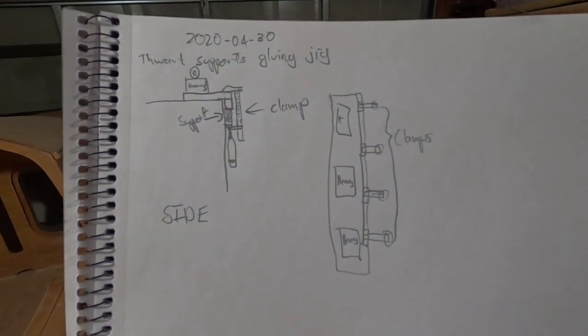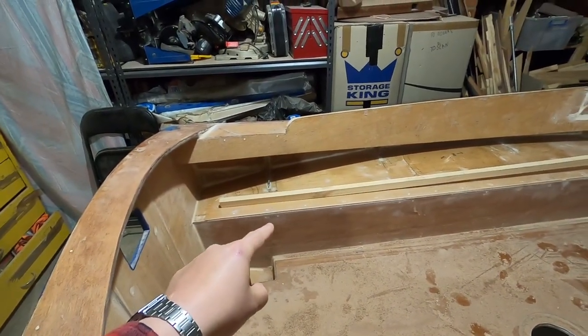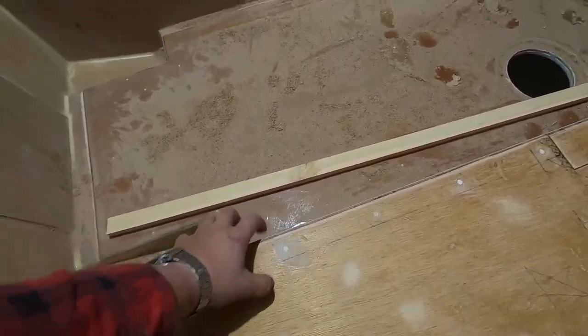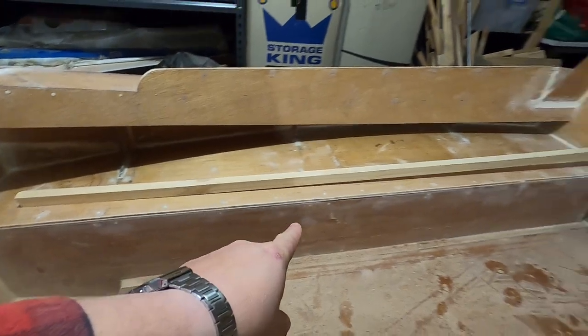So I came up with this plan for how I'm going to clamp things, because I didn't put these rails on before the seat tops were installed, which probably would have been a good idea. Had I done that, I would have been easily able to put clamps behind here, and I could have just clamped it all and it would have all been good. But I have nowhere to clamp things, and it's important that it stays 18mm under this lip, because otherwise it'll be uneven.